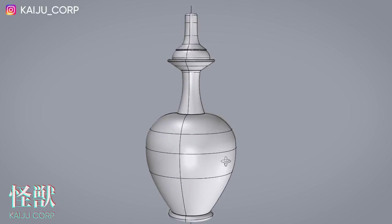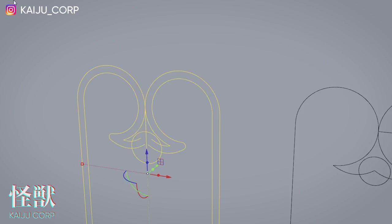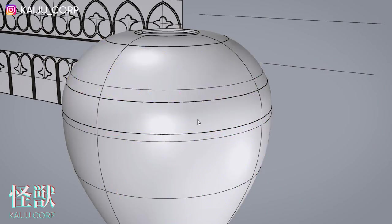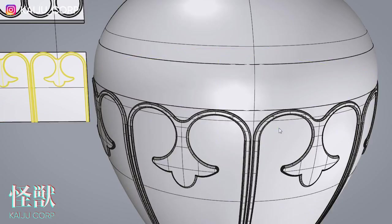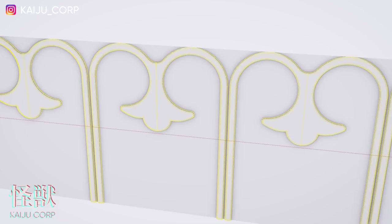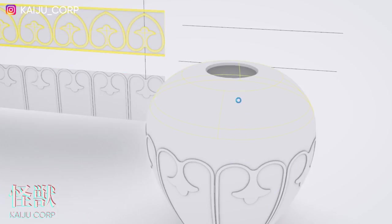The vase itself is not that complex. First you draw a section and then revolve it from a center axis. The software I'm using is called Rhinoceros — it's really precise, not really sculptural, but I enjoy using it. The pattern for the main vase is made on the side and the software automatically curves it and applies it to the curvature of the vase.